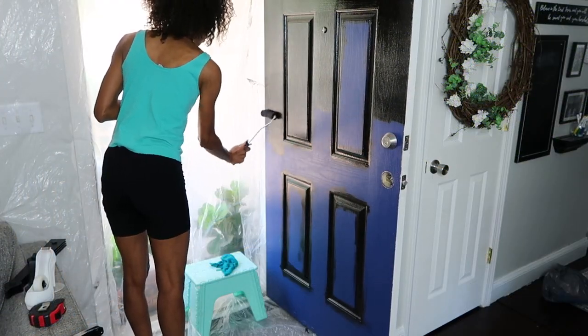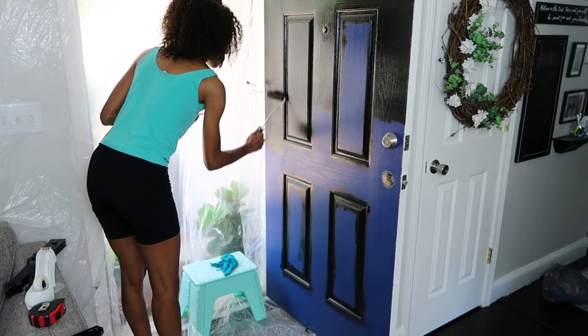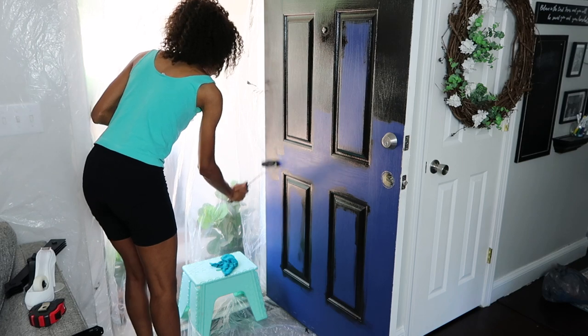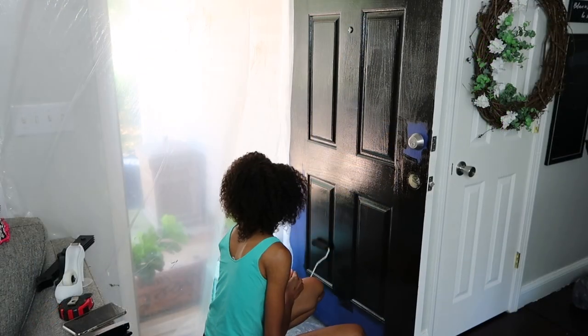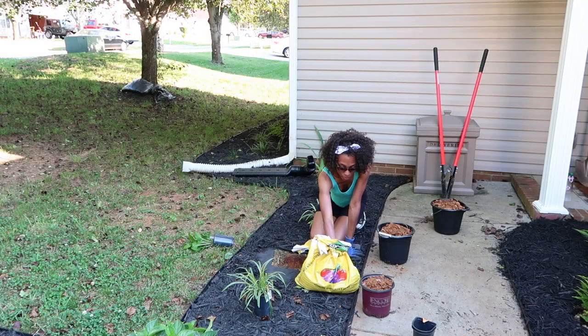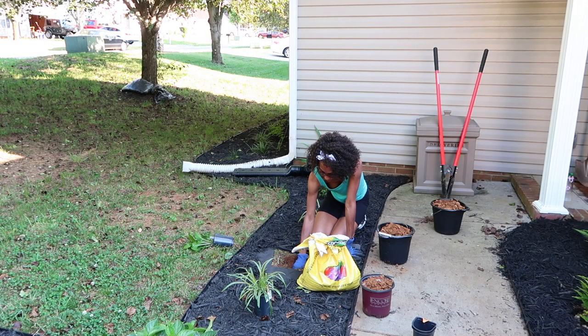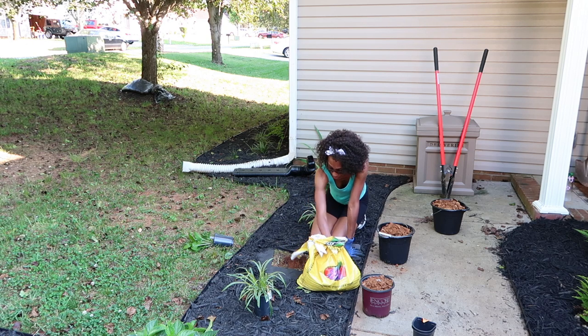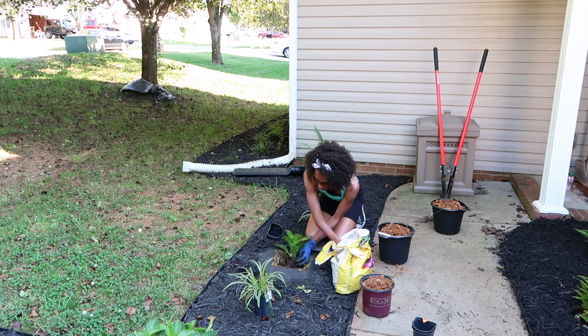I'm going to go ahead and paint the door black. I loved the shade of blue that it was, but I really wanted something neutral — that way I could change out my entry rugs as often as I want and be vibrant with colors and with some of the plants. I picked the pink hydrangea and the pink azalea, so I just wanted to make sure I had a neutral background.